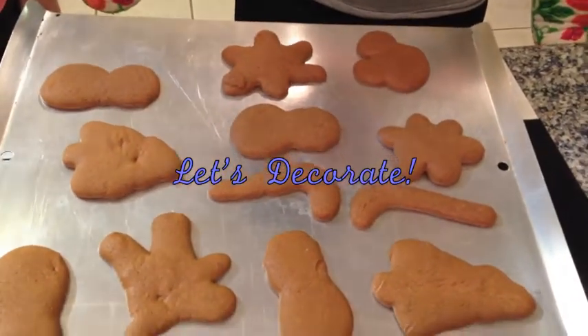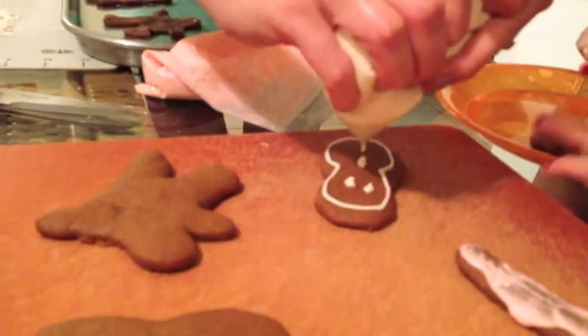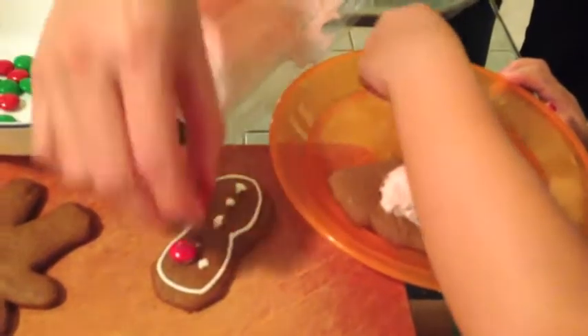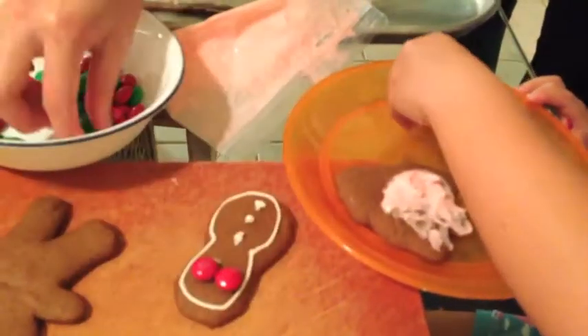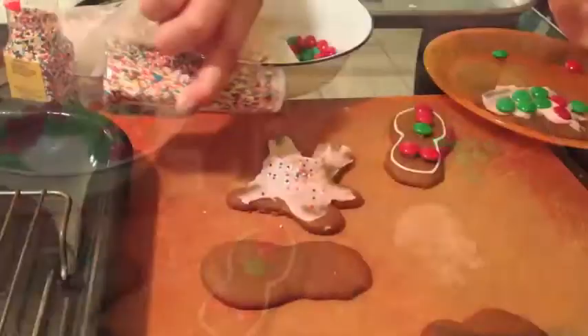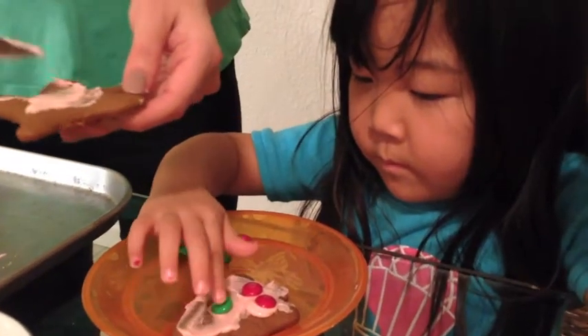And now for the fun part — decorating! Use colorful and small candies to give your cookie personality. We use M&Ms, chocolate chips, and lots of sprinkles.